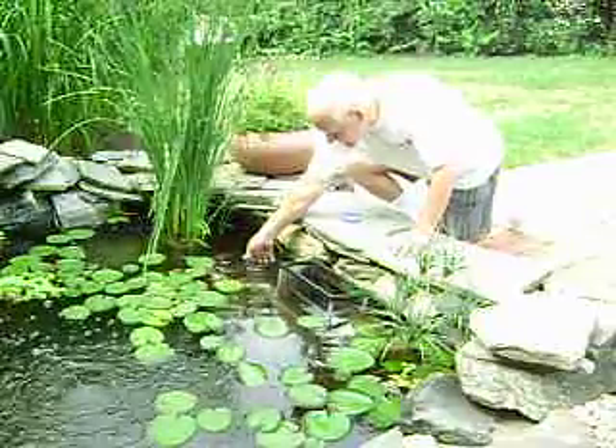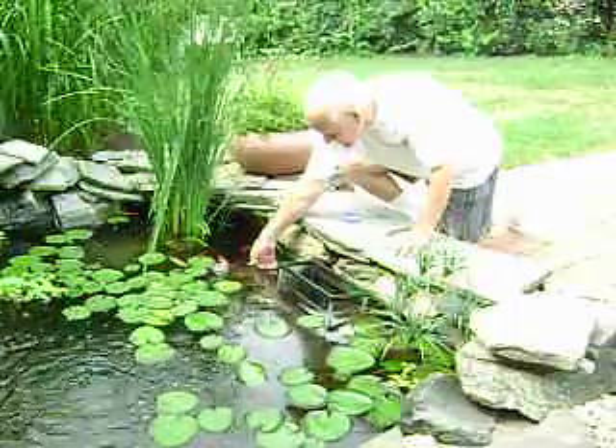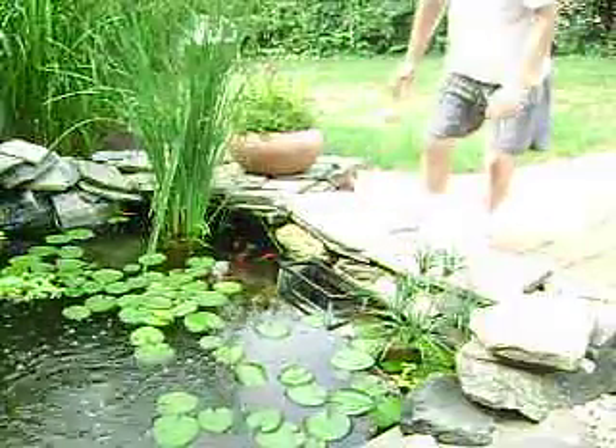Look at these guys. Look at this froggies — they're waiting for me to take their picture. Look at this froggies. That's crazy, huh?